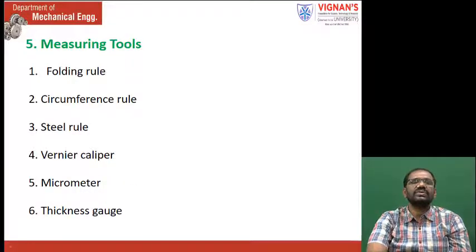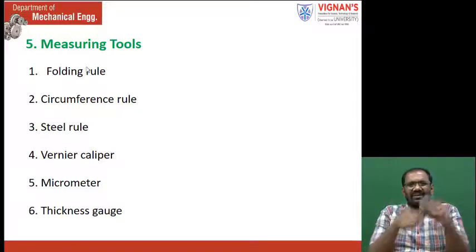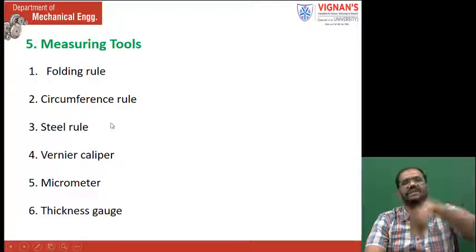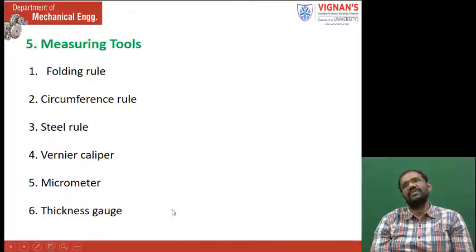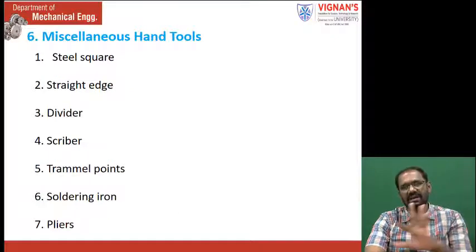Measuring tools include: folding rule, circumference rule, steel rule, vernier calipers, micrometer, and thickness gauge. The folding rule is a longer rule used in various applications. The circumference rule is used to measure circumference. Steel rule and vernier calipers are already known. The thickness gauge is used to measure thickness — since sheet metal is less than 3 mm, you need a gauge to measure it precisely; that gauge we will see in the workshop.